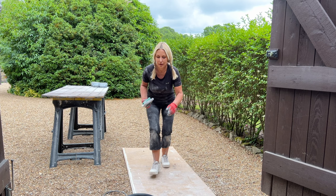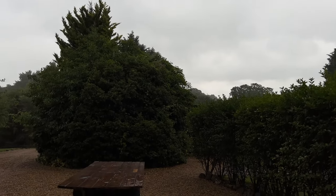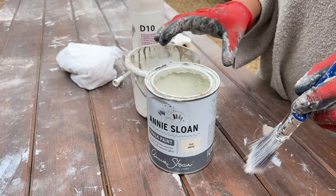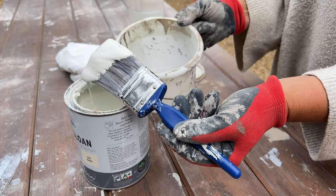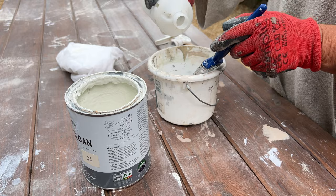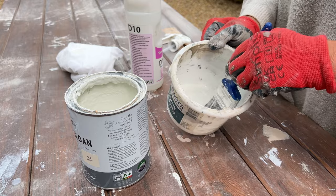The sky has suddenly gone very dark and I think rain is about to stop play. The joys of the English weather in the summer! Shower over, play can recommence. Now I'm back out with the old white and I'm going to make a wash — mixing just a little bit of paint with water, which I'm going to apply to the back of the unit, the sides, and the inside of the drawers, just to give it that professional finish.